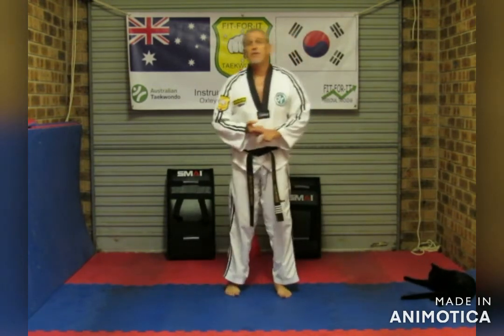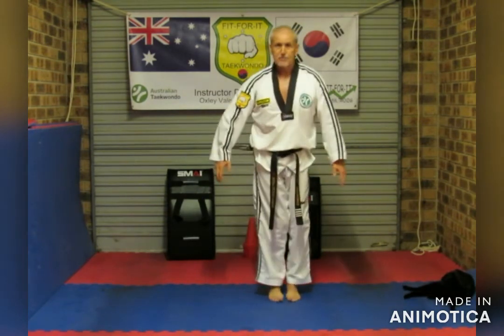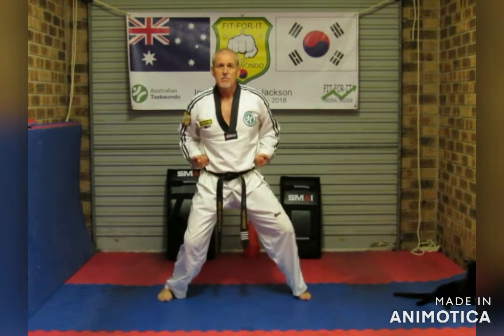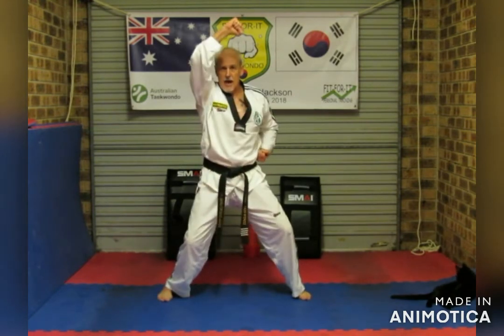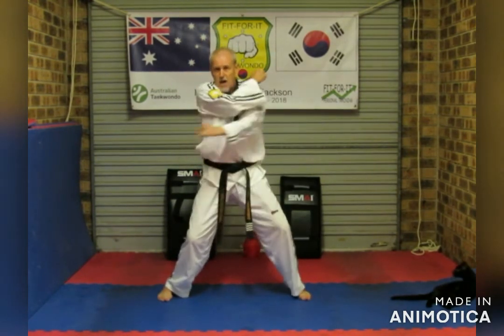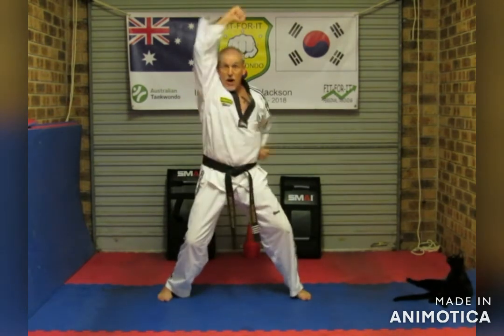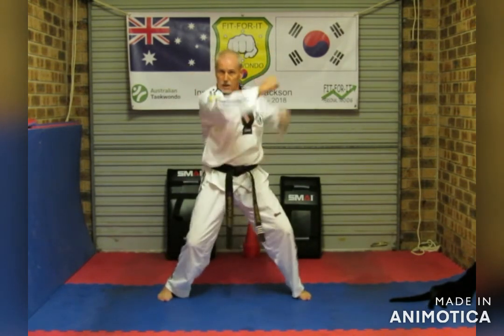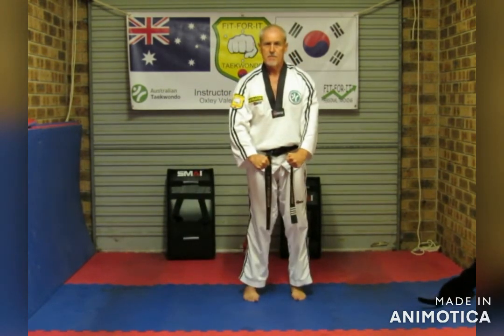As well as our basic punches — body punch and face punch. We're just going to go through a little routine, putting them all together. Follow along. Horse riding stance — Hiya! Body punch, body punch, low block, low block, upper block, upper block, inner block, inner block, outer block, outer block, body punch, body punch, face punch, face punch, upper block, upper block, outer block, outer block, low block, low block, inner block, inner block, body punch, body punch.